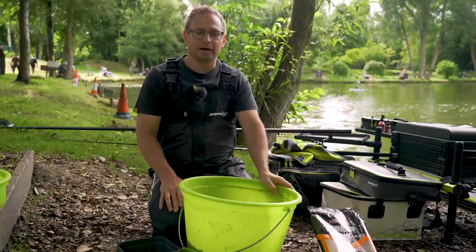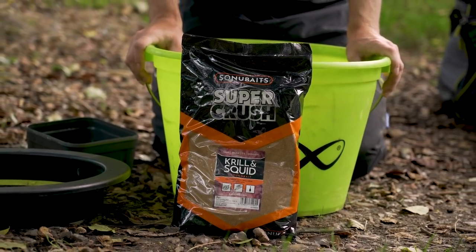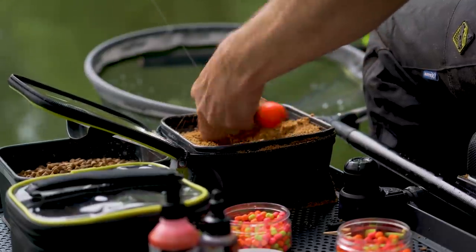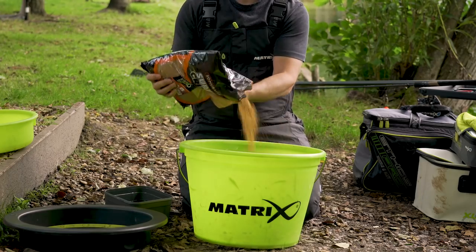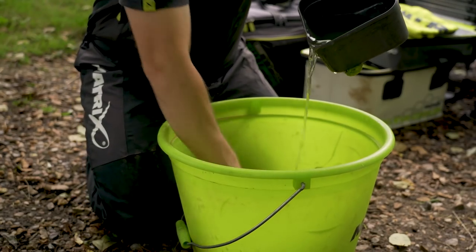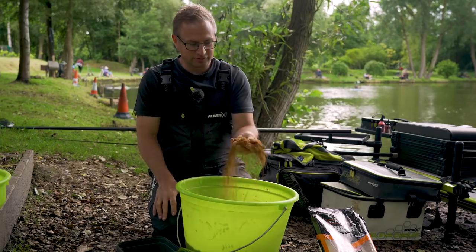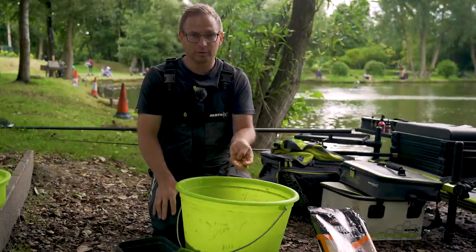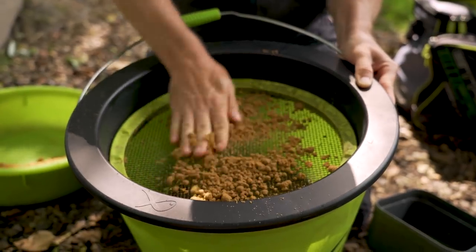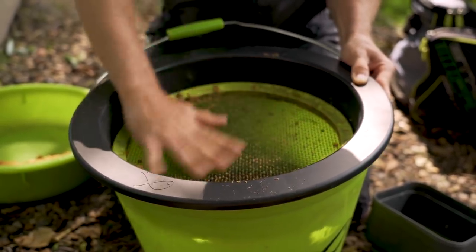When it comes to fishing the bagging waggler, one of the most important things is your bait, and today that's groundbait. It breaks down really quickly and attracts the fish. The quicker it falls around your hook bait, the quicker the fish are going to nail it. I mixed this up about 20 minutes ago so it absorbs the water. It's quite stodgy and sticky when you first mix it, but it's dried out over the last 20 minutes. I'll add a little bit more water and put it through a riddle to get any lumps out. I want a nice fluffy mix — dry and fluffy means it breaks down really quickly.